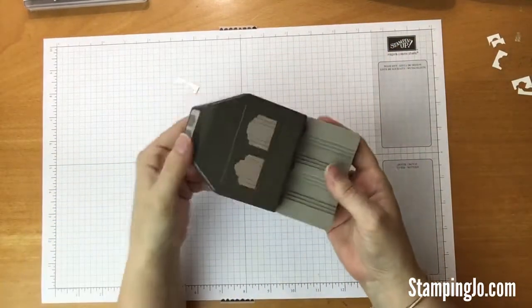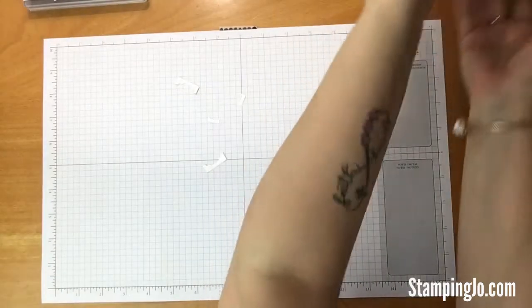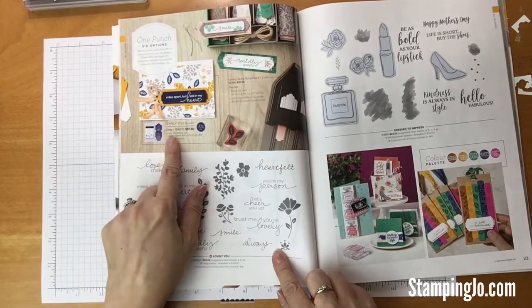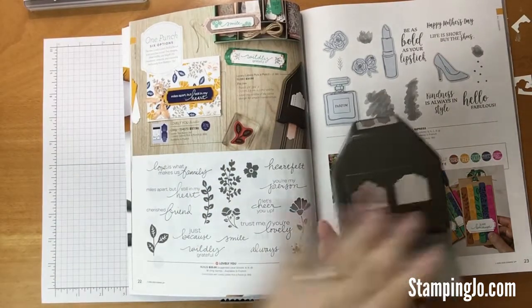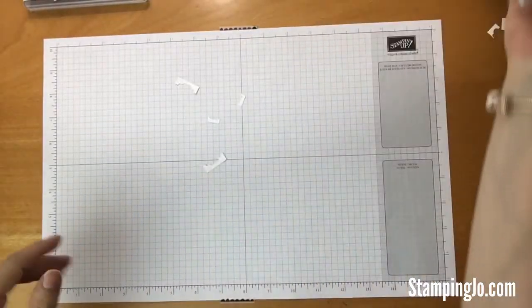So it's kind of a cool punch — it comes with six shapes and six sizes. If you do want the coordinating stamp set, you can get it on page 22 of the catalog. It's called the Lovely You Bundle, and when you get the bundle you'll get the stamp set and the punch at 10% off versus buying them individually. So that is my first tip.